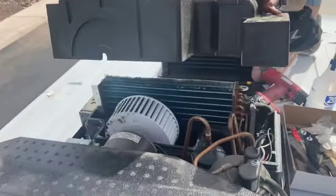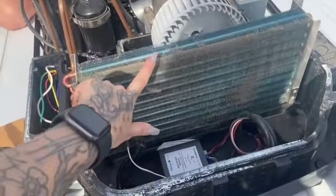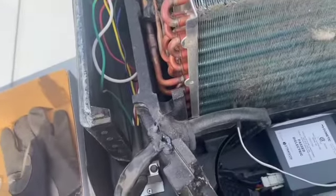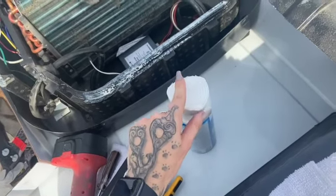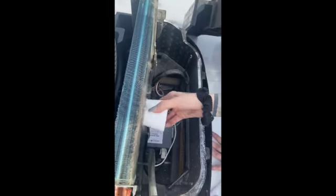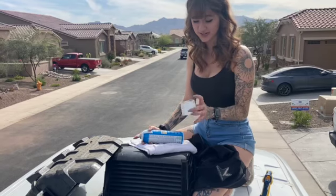We're going to take this little cover off and you'll see all this dog hair — that's what we're going to get off. We're going to start by taking this foaming cleaner. It's got these little bristles on it, so we're going to take the cap off and scrape all of that hair off really quick.